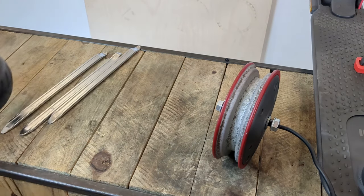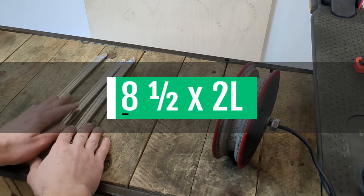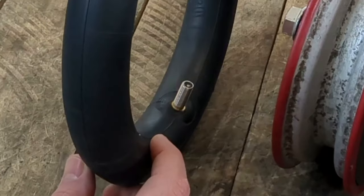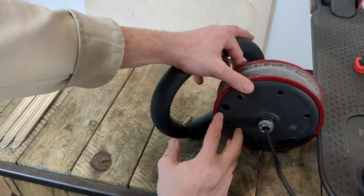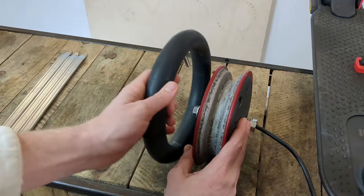Now I'm taking my new Xiaomi inner tube, which is an 8.5x2L inner tube with a straight valve. But be careful — the straight valve must be slightly inclined to one side. So I'm looking at which side the valve of the new inner tube is pointing, and I'm orientating it towards the side where there is the hole in the rim.